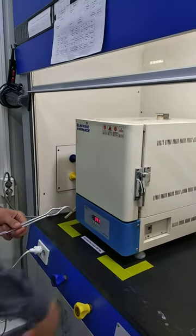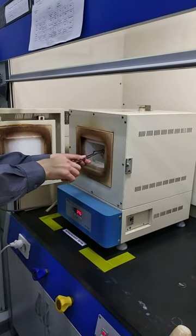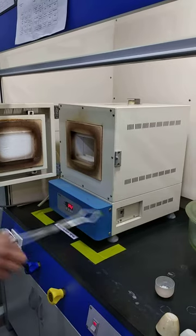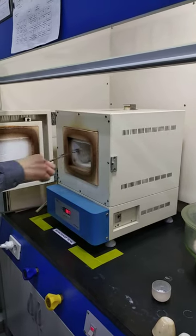Now it's time to take away our samples. We just held them for 30 minutes, and now we will reduce the temperature of the crucibles down to about room temperature.